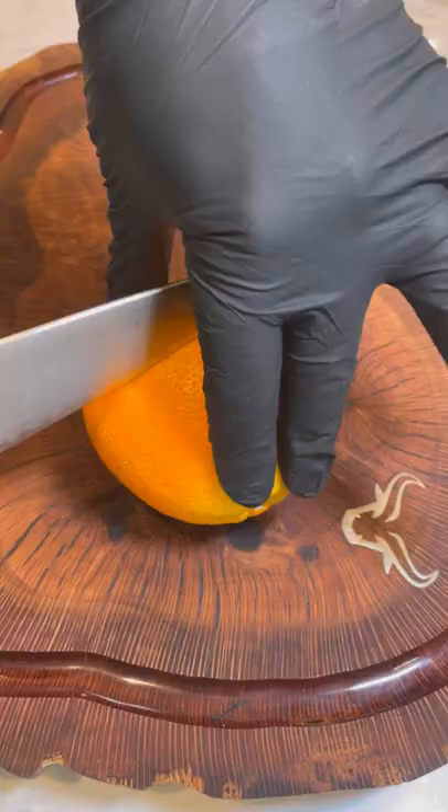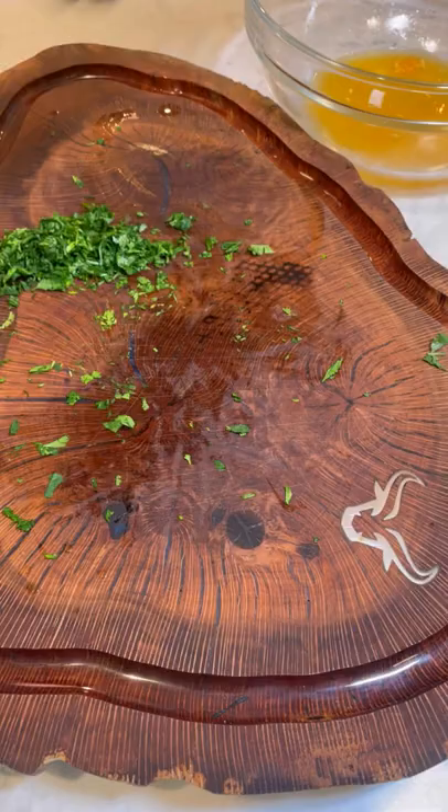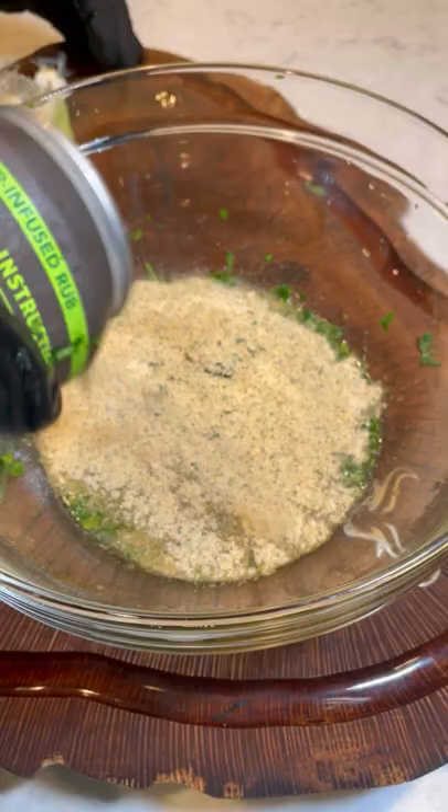I'm going to start by working on the marinade. We're going to mix together some lime juice, orange juice, scallions, chopped cilantro, my jalapeno lime pilsner from Spiceology, hot sauce, and light beer. Mix that all together.